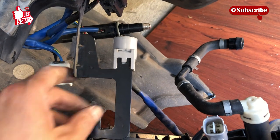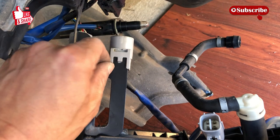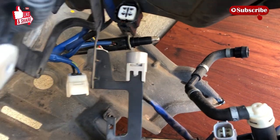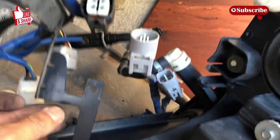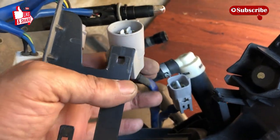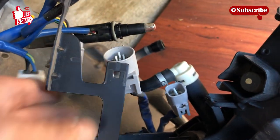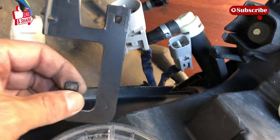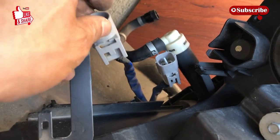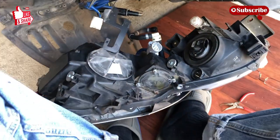This last connector wasn't coming out easily, so I jammed a screwdriver in to twist and push it out — that is the last thing holding the headlight. Finally got it wedged out. The lighter color connector goes out here and the darker gray goes in here. It didn't slide out easily and took some force, but the headlight is now completely loose.